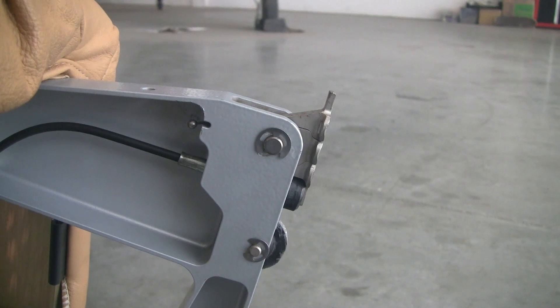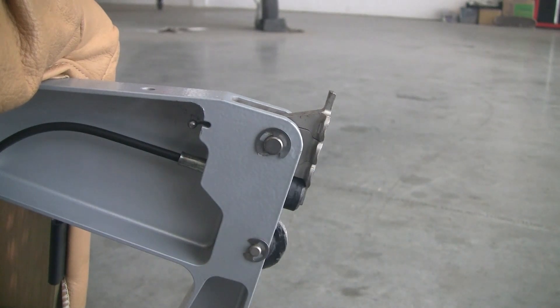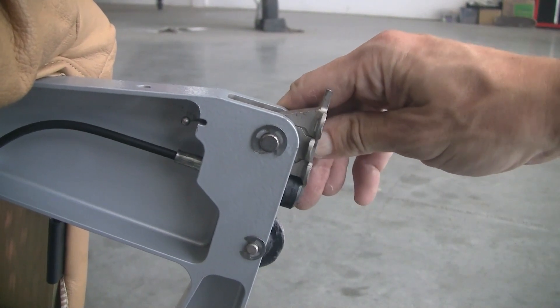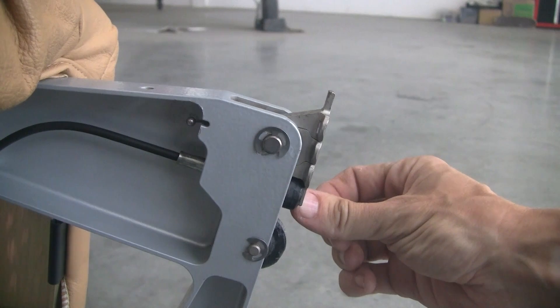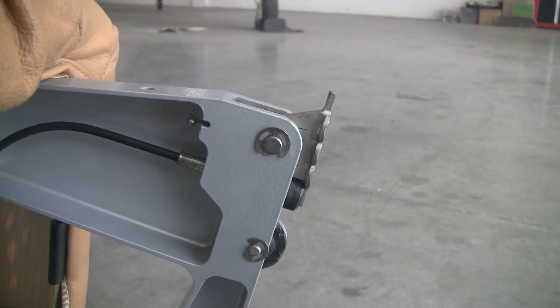Only two of these alternating circles will be lined up with the holes in the seat track at any given time. This middle position is used to actually lock the seat in place, and then this rearward position is attached to the handle that can be actuated by a passenger to prevent the seat or allow the seat to slide forward and backward.